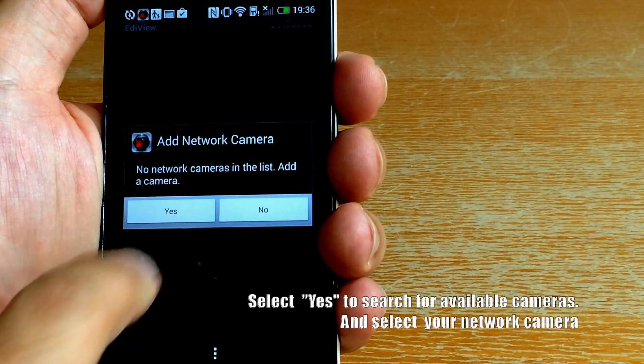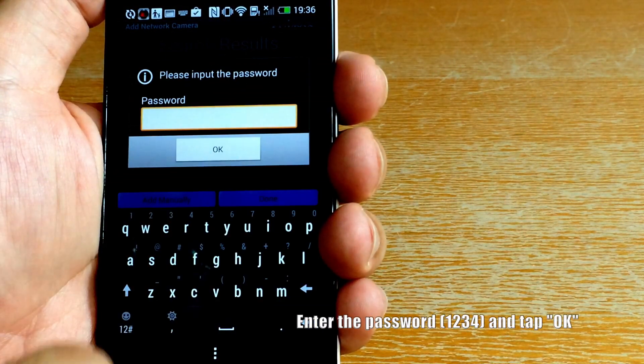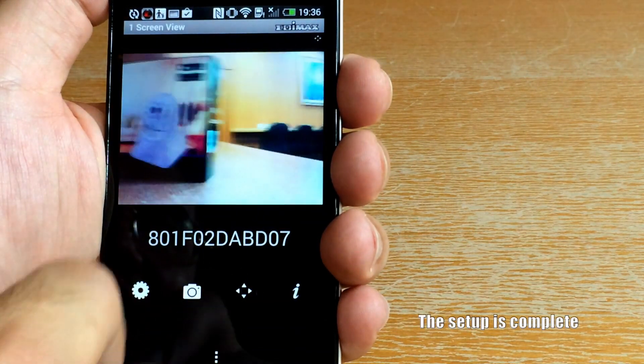Select Yes to search for available cameras. Select your network camera, enter the password 1234 when prompted, and tap Done. Setup is now complete.